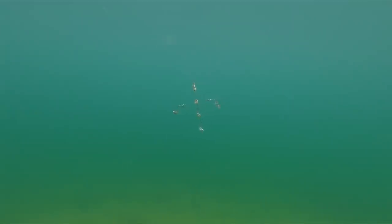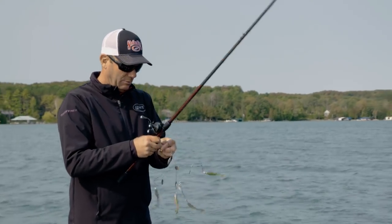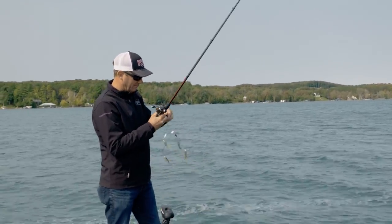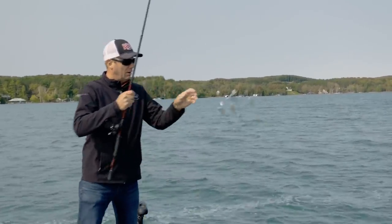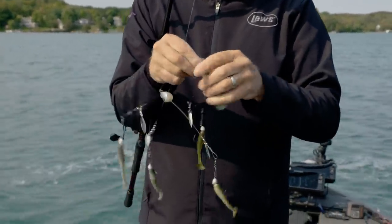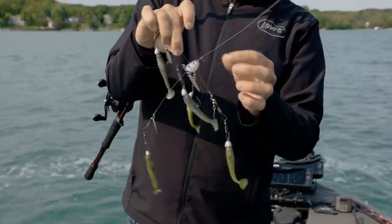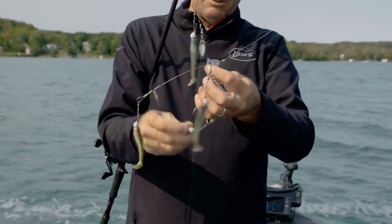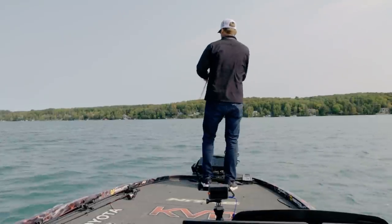Right now I've got this on a high-speed reel, an 8.3:1 Super Duty, 20-pound line, with 3/16-ounce squadron heads. The one thing I like to do is put a heavier one on the bottom — they're all 3/16 and then I've got a 5/16 down there. That heavier one makes it always swim upright and in line. Putting that heavier head on there adds balance so it's always going to swim just like that through the water.